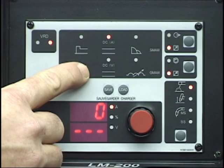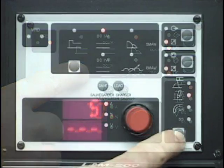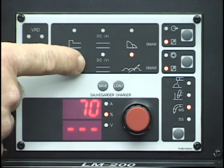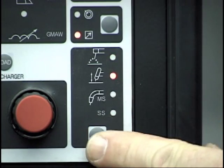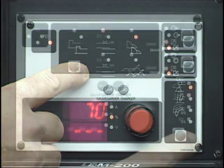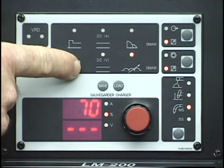Various parameters may be chosen via the parameters selection button in conjunction with the process selection button. Repeatedly pressing the parameters button will index through the various settings indicated by the illuminated LED. When the process button is set to stick or lift TIG mode, the hot start, weld current and arc control parameters can be set. Setting the process to MIG mode allows the weld voltage and inductance controls to be accessed.